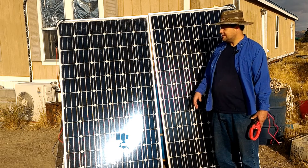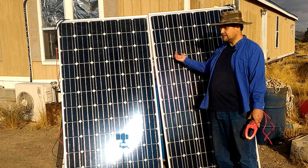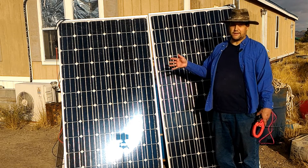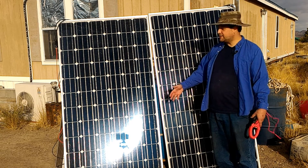I think satellite panels are approaching almost 30% efficiency. These ones are about 18%. But instead of me paying about a dollar a watt for my panels, NASA's probably paying like $20-something a watt. Big difference. And I've got land space — they don't. But back to the point.